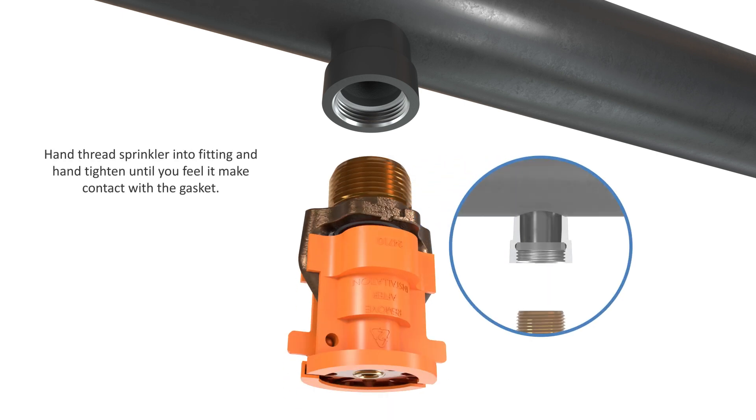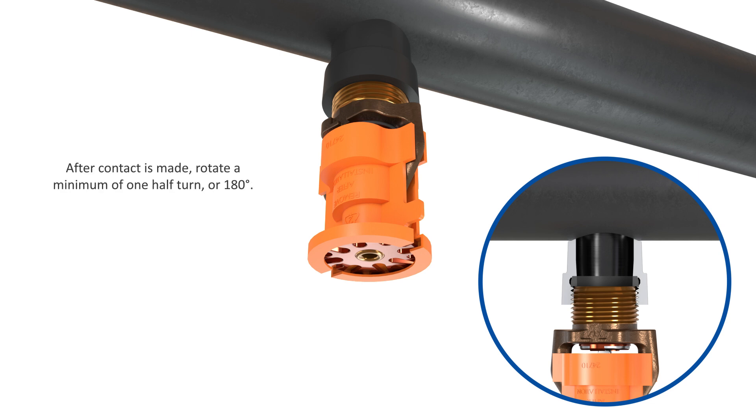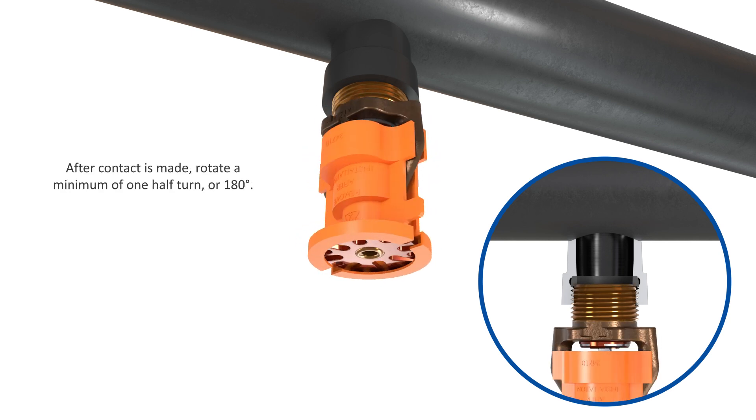Hand thread the sprinkler into the fitting and hand tighten until you feel it make contact with the gasket. After contact is made, rotate the sprinkler a minimum of one half turn or 180 degrees.